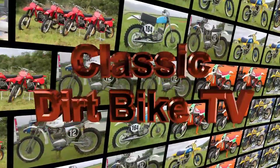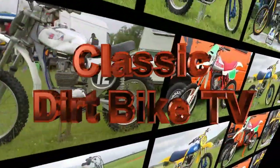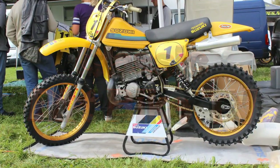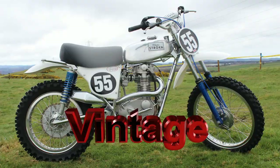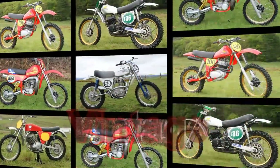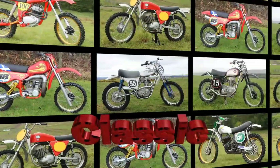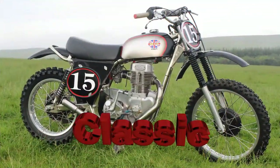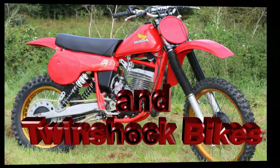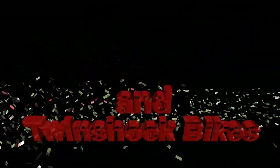Well hello again and another warm welcome back to all of my loyal YouTube subscribers and thanks for returning once again as we check out more vintage dirt bike off-roaders here on Classic Dirt Bike TV. In this next featured video we're going to look at another old British classic that's a very popular choice with riders who race in the pre-1965 Scrambles events.